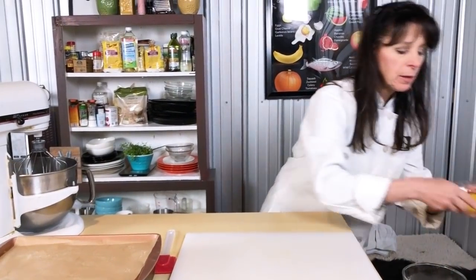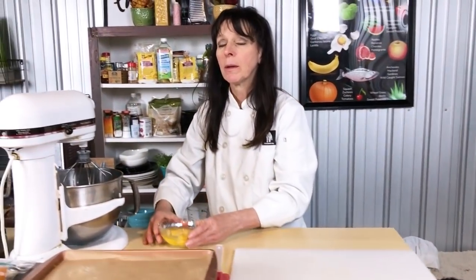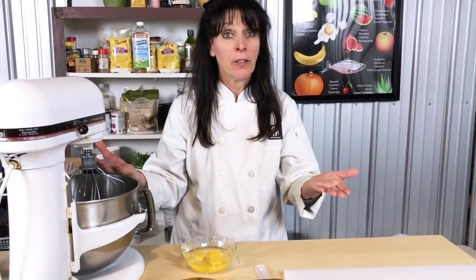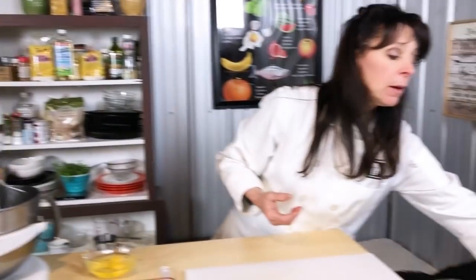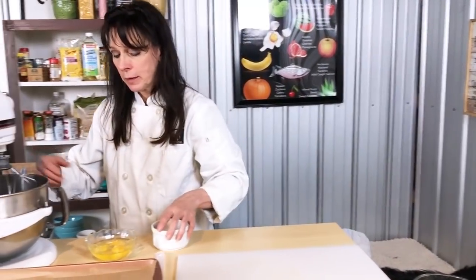Our next step is we're going to take three eggs, and we want to make sure that the ingredients we're using for our sponge cake are room temperature - they'll fluff up more and we'll get more volume out of it, which will help because we're relying a lot on the eggs to bring the volume up. We're going to mix it with our maple syrup and get this going in the mixer.